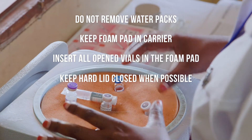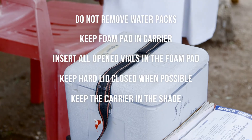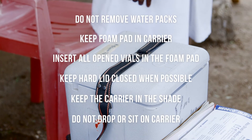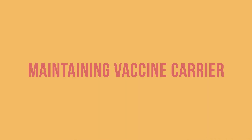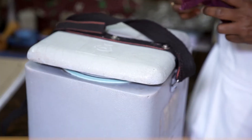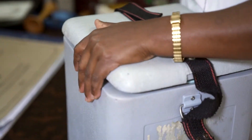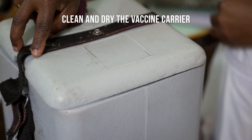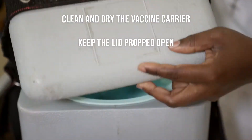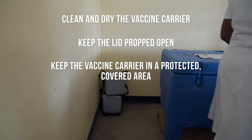Keep the hard lid closed tightly whenever possible. Keep the vaccine carrier in the shade. Do not drop or sit on the carrier. After each session, remember to maintain your vaccine carrier so that it stays in good shape for the next time. Clean and dry the vaccine carrier. Keep the lid propped open and keep the vaccine carrier in a protected, covered area.